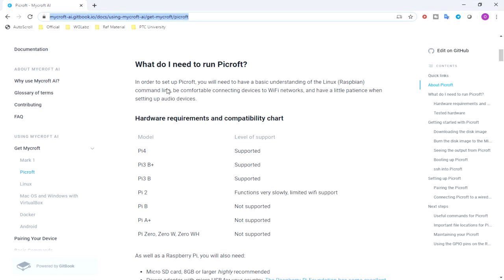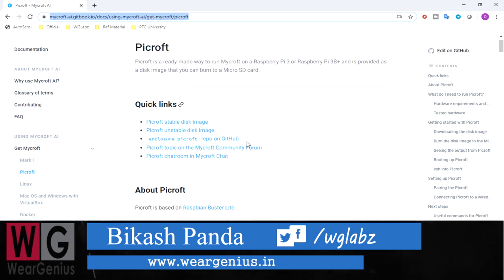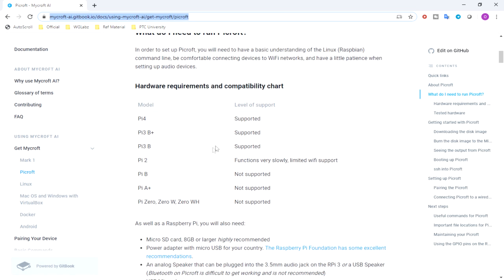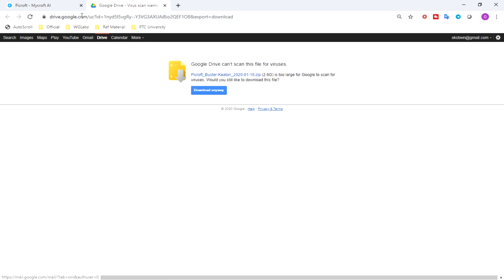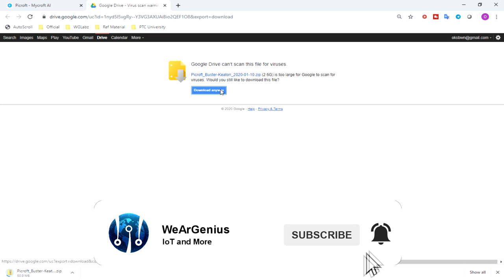To start with, we will download the Picroft image from the Mycroft website. I will provide the link to this particular page where you can download the latest stable disk image of Picroft. Before downloading, just note that if you are going to use Raspberry Pi 2 or below 3B, it is not well supported. You should be using a minimum of a Raspberry Pi 3B model. This image is around 2.6 gigs, so let's just wait till it gets downloaded.